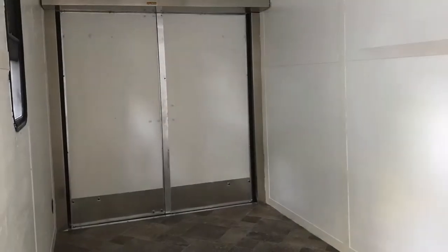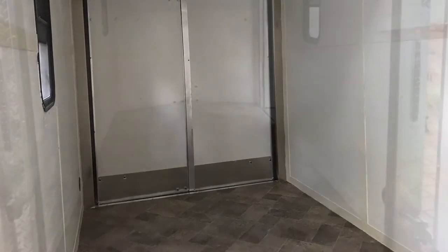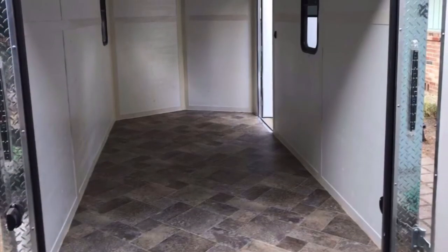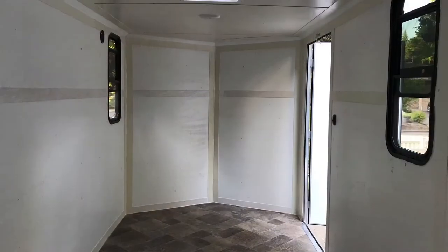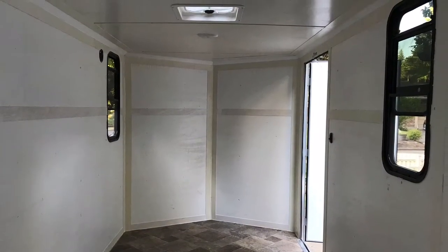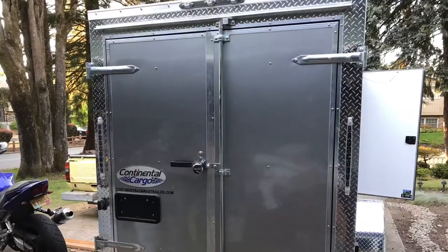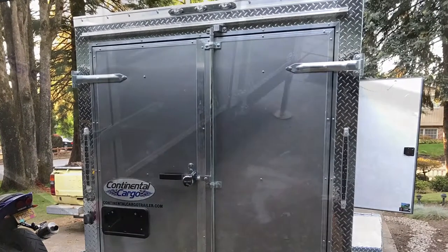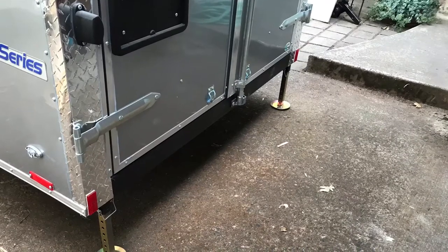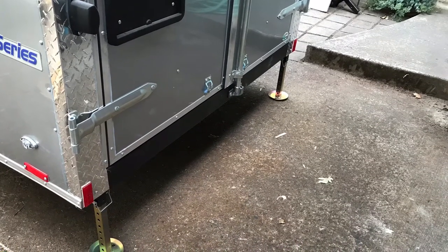Then I painted the inside and laid down vinyl flooring. The ceiling and walls were just bare wood because I had them insulated, so I covered that and put down the vinyl. I have the barn doors on the back, and also the drop-down jacks for stability once I parked.